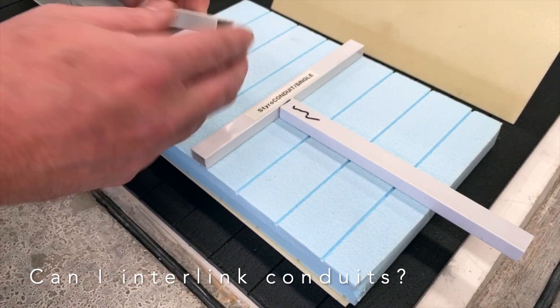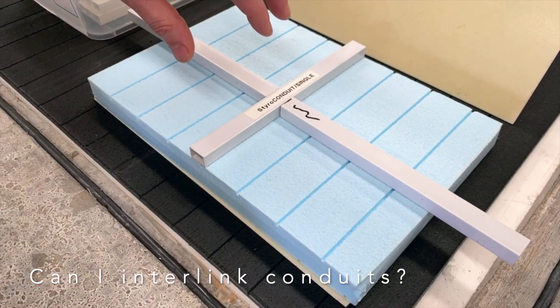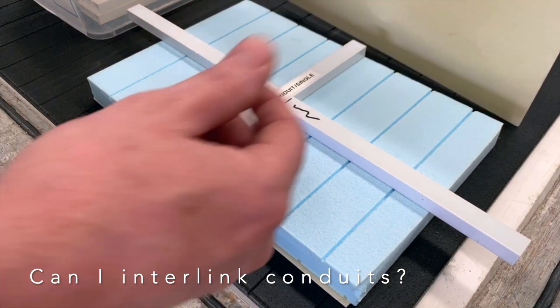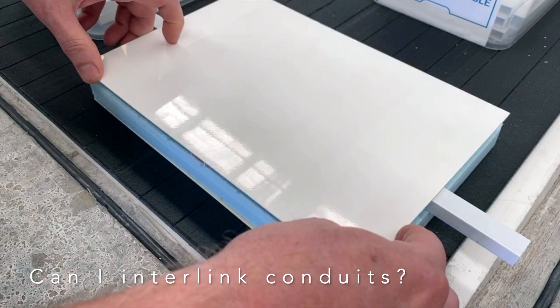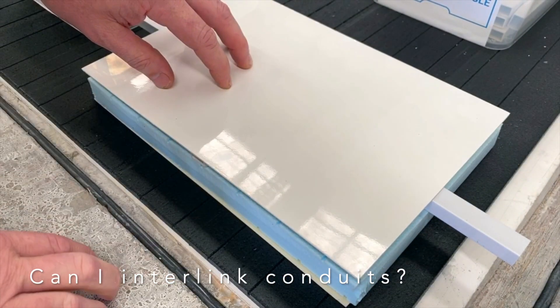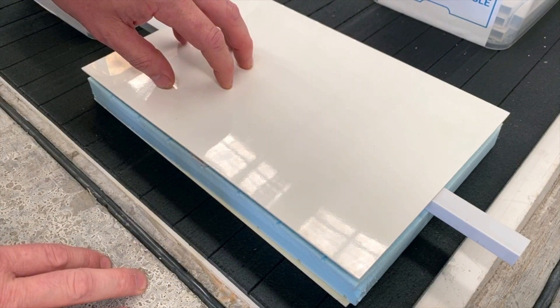Each end will have to be sealed, which we do here in a process to prevent glue entering the conduit during the lamination process. Once that's all bonded together, over at the CNC routers you can then cut a hole into the panel, which opens up all intersection points.